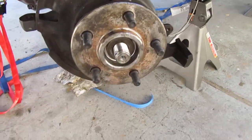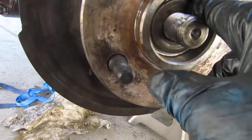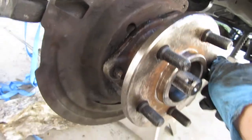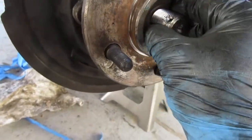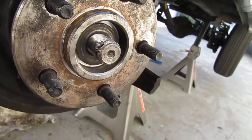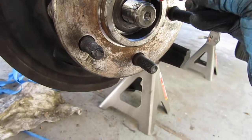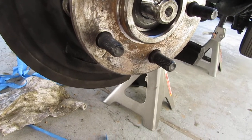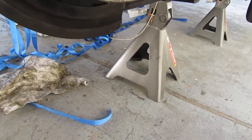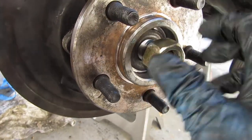I just got done installing the hub wheel bearings, so I put the washer in and now I'm going to show you how to install it. I got some blue thread locker and go ahead and put that in there. Then go ahead and put the nut on — these actual shafts came with brand new nuts.